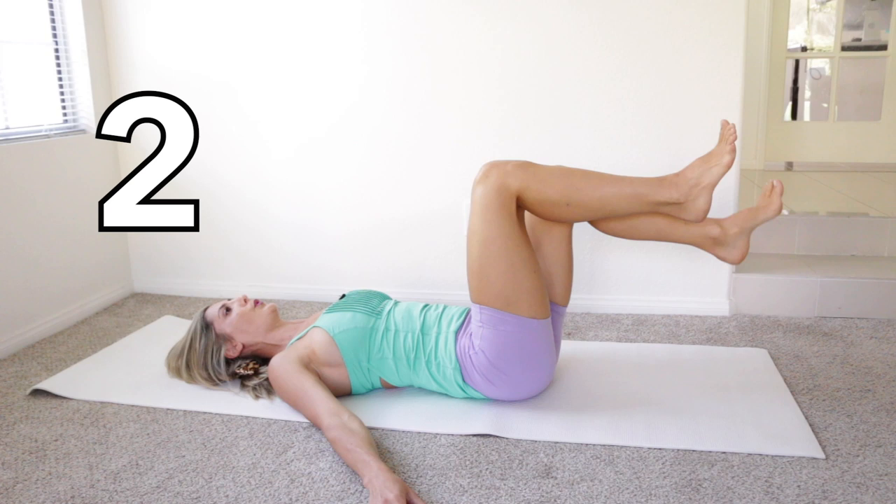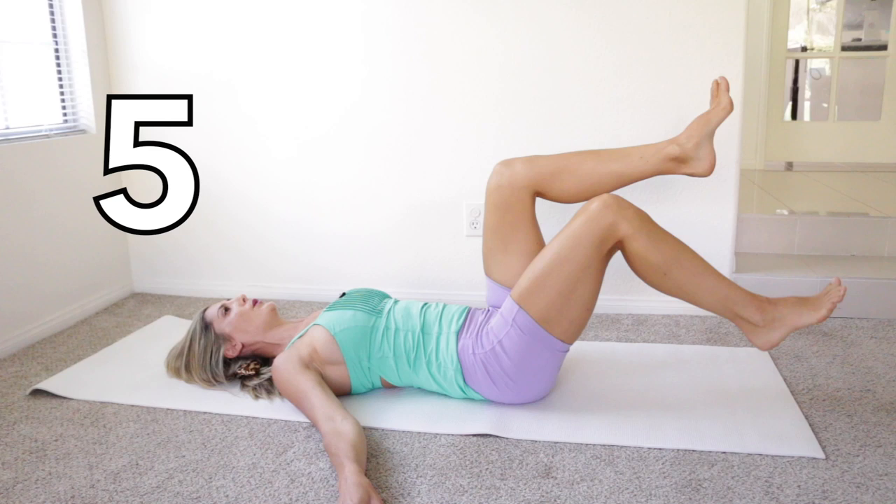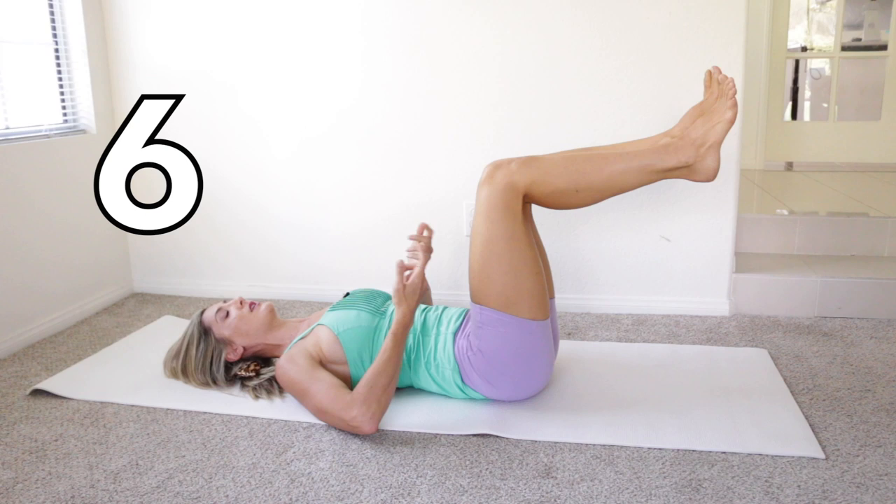Keep your head, neck, and shoulders relaxed. Keep those abs braced and imagine them closing with each raise up.